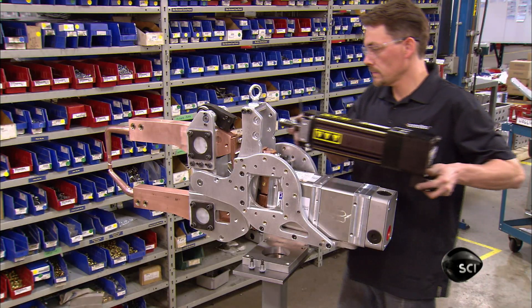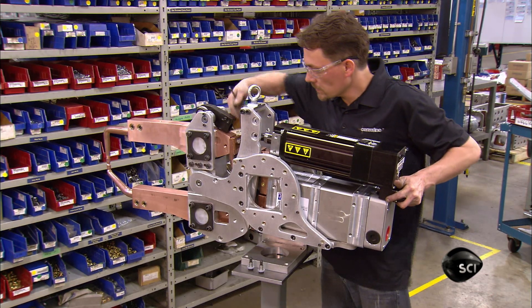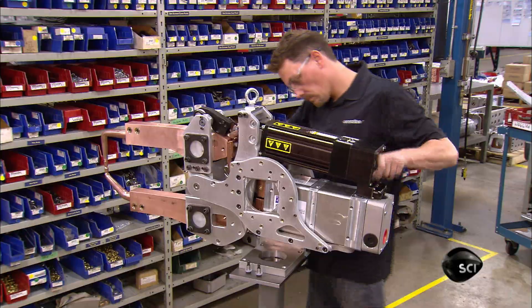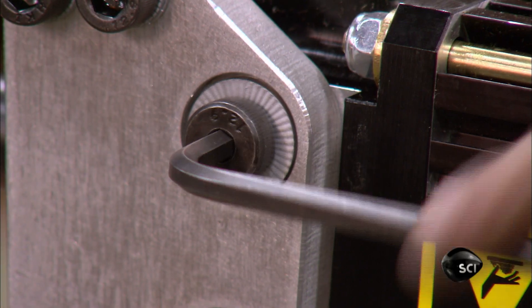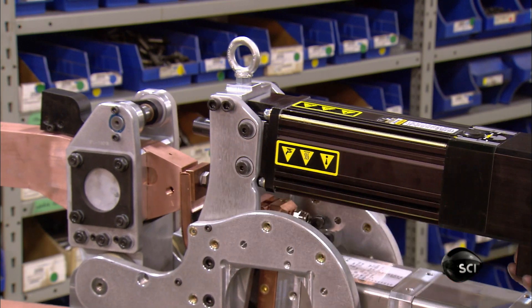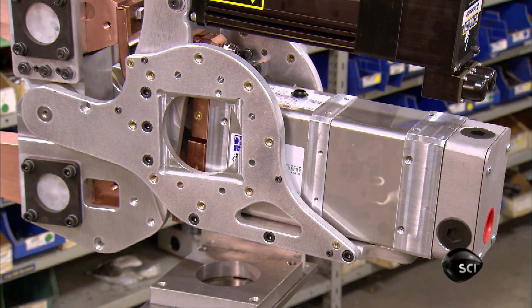The welding gun is now ready for the motor. He joins the motor to the arms and torques the bolts until they're tight. The mechanics of this robot welding gun are now complete.